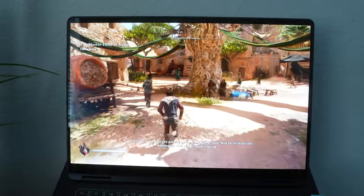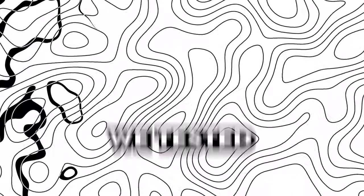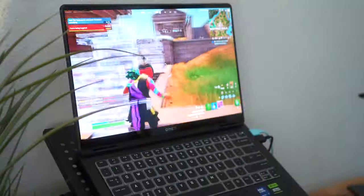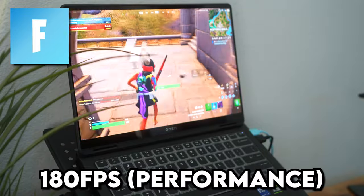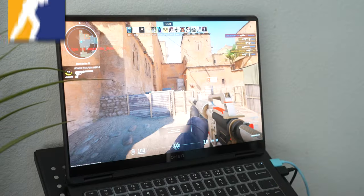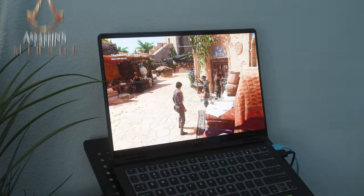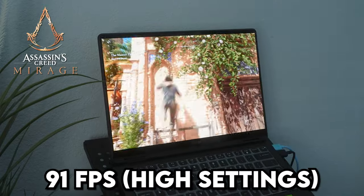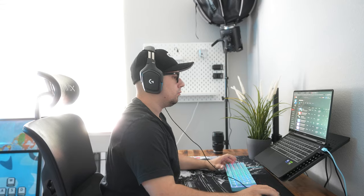This is pretty insane for 1440p high settings. To summarize all the performance from the games we tested — remember all games were tested at 2K. Fortnite on performance mode averaged 180 fps consistently, and on DirectX 12 we were seeing 100 fps consistently. Moving on to CS2 we saw an average of 100 fps overall. And last but certainly not least, Assassin's Creed Mirage on high settings was running around 91 fps average — which for how insane the graphics looked, is pretty impressive.